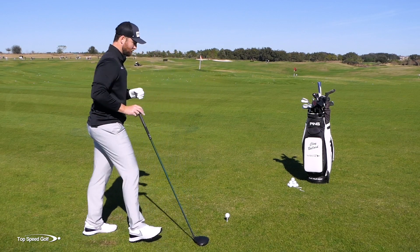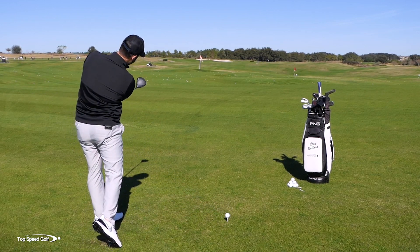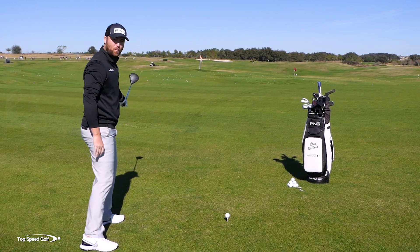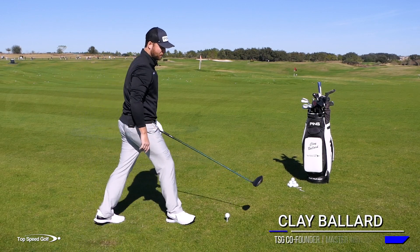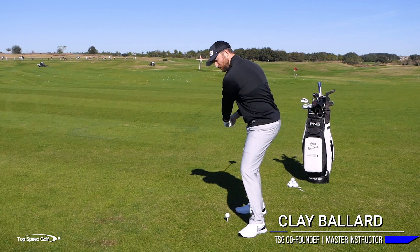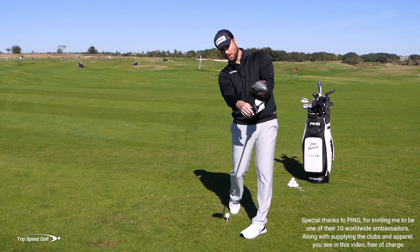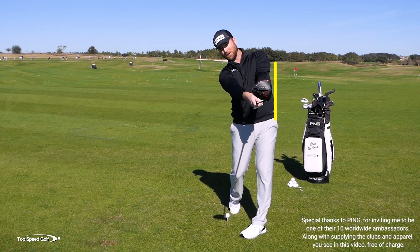Most players when they try to hit a nice straight shot will end up releasing the club, and it won't get vertical until about waist high in the follow through. Let me turn this way so you can see a little bit better. If I'm heading toward the camera, most players visualize that the club face should be vertical or straight up and down when it's about waist high as I'm coming through here.